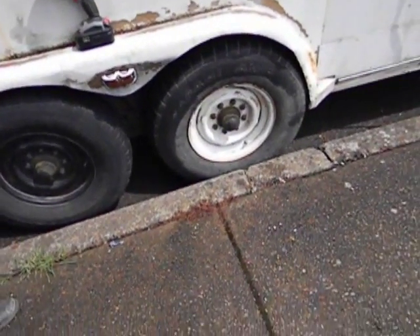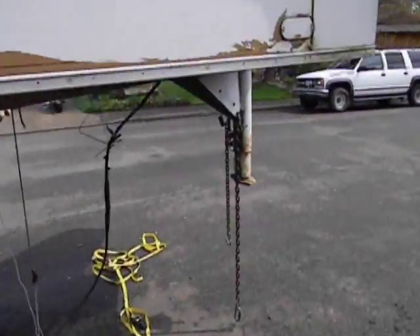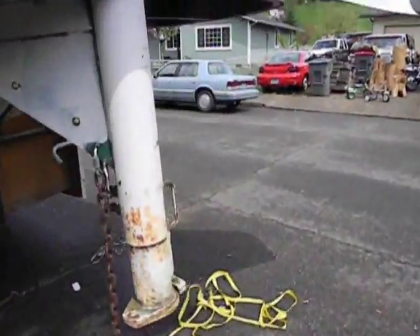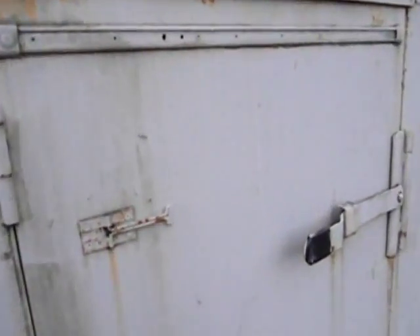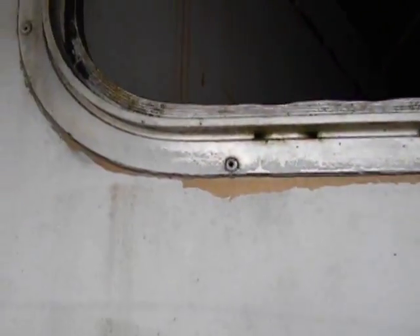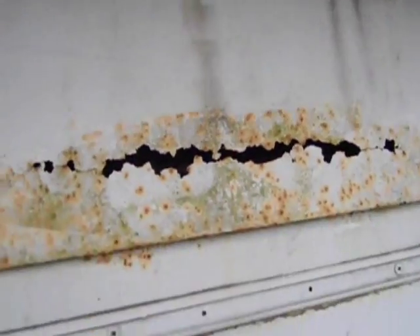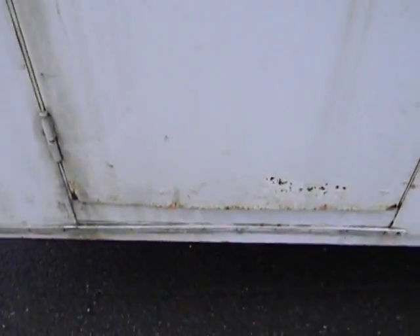I've got some wheel covers and this window over here. It's a 1984 and it seems to have a lot of rust, although the frame and stuff is all good — it's just been left alone for a long time. This window right here I'm going to replace with plexiglass and paint the backside a tint to match the rest of the windows. It's just riveted in place so I can pull the whole window out easy. I'll cut out a patch panel and weld a new one in.